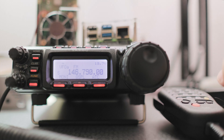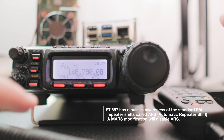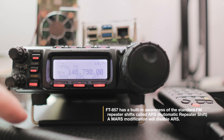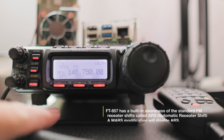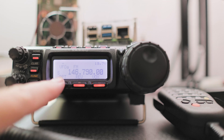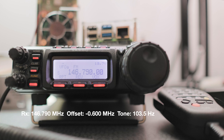Now if you modified your radio those shift signs won't appear. To fix that, just press once on the function button, go to the multifunction row D as in dog, then you get the RPT or repeater button. It will change the shift sign. Here we have negative, positive, none — so in this case it's going to be negative and you can change it that way.